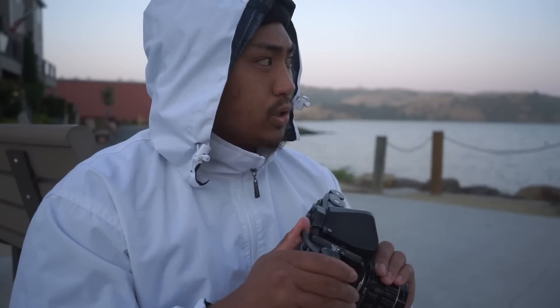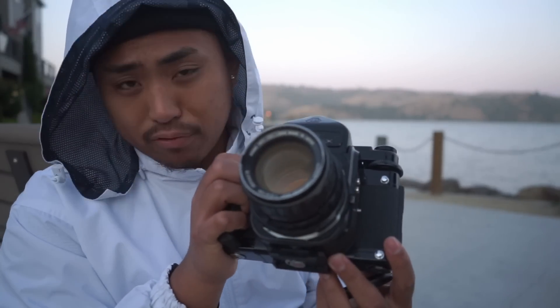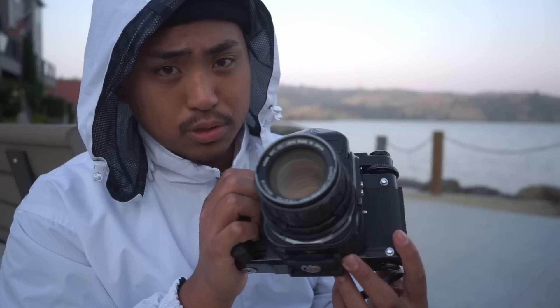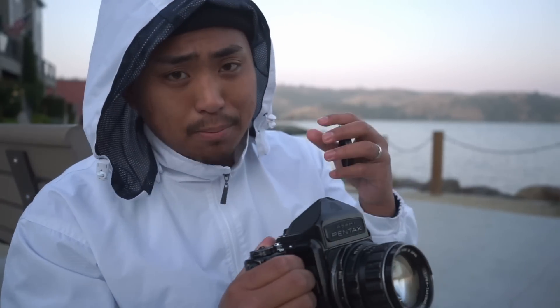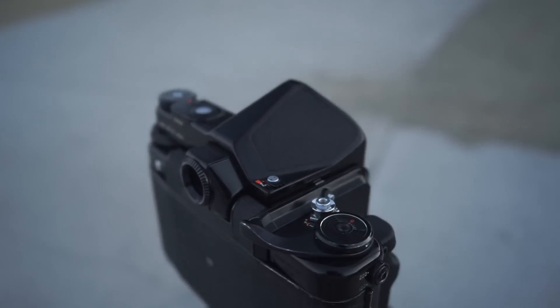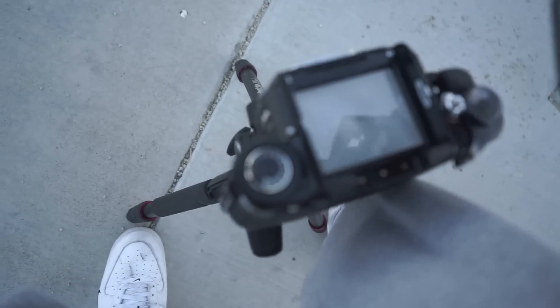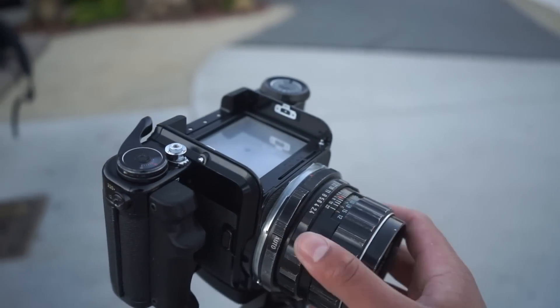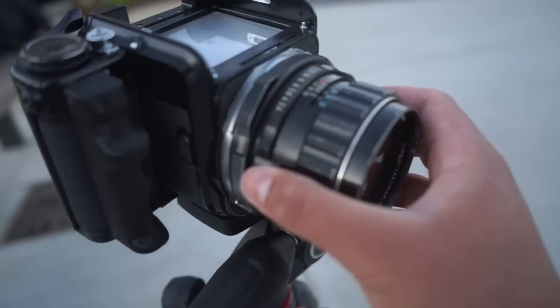We have the 67 loaded up, shooting 100 ISO film. The lens I have on today is the 105mm f/2.4 Super-Takumar — really a dope lens. I'm going to take the top off and set up the tripod. There she is, seated on her throne. Lens is reattached and we are good to go.